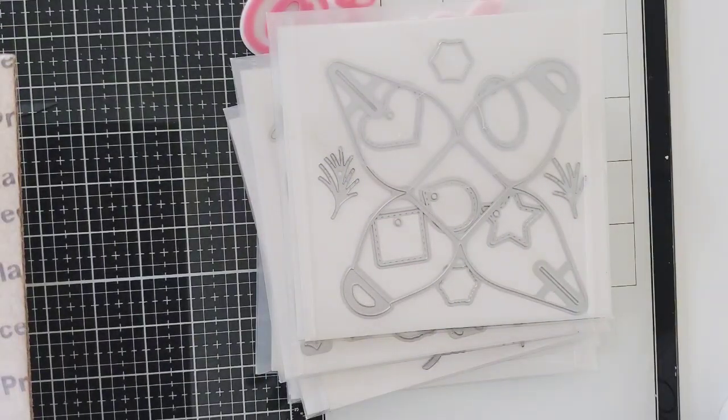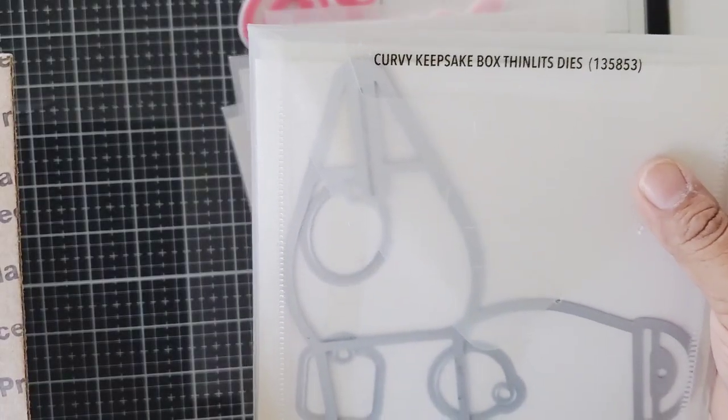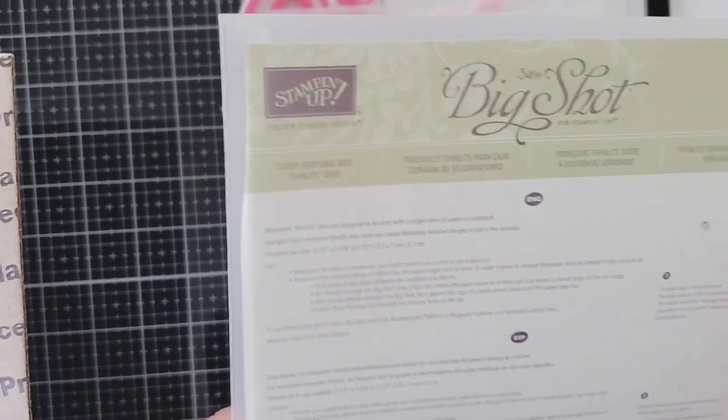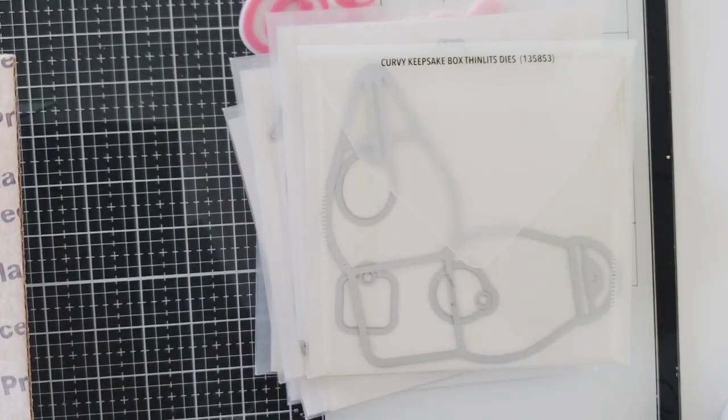This one is called Mini Curvy and it's a tiny little box that you can put a little favor in — it has little hearts and these tiny little tags. How cute! Loving those little tags. And this one is the Curvy Keepsake Box, which I think is the larger version. I'm so happy I got this one. Love me some boxes.